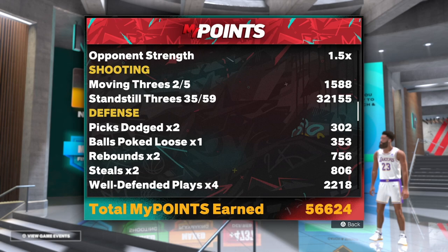I hope this helps. If it does, be sure to subscribe. Check out my finishing badge method as well — getting about 60k finishing badge points per game. I'm also dropping a playmaking one soon. I appreciate y'all stopping by, be safe, peace.